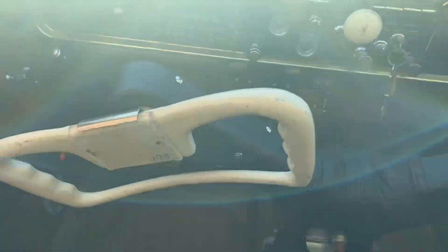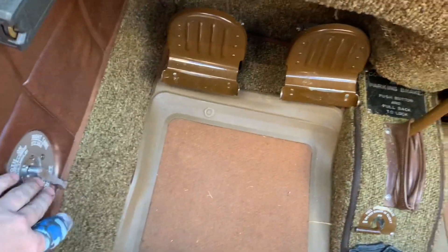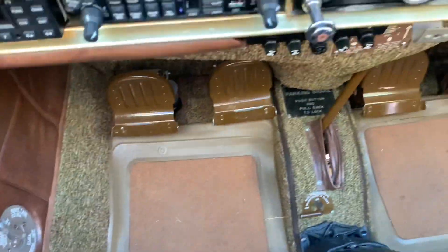All right, we got the trash out. We know we're getting a spark, we know the plugs are clean, and we know we're getting fuel to the engine. So here we go.